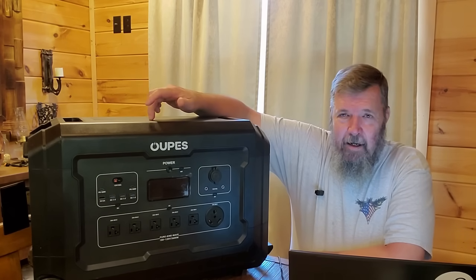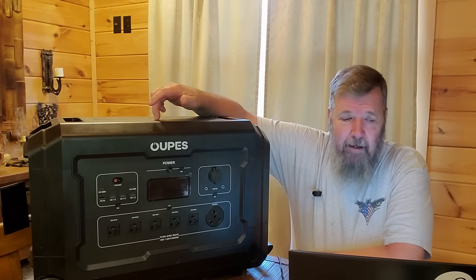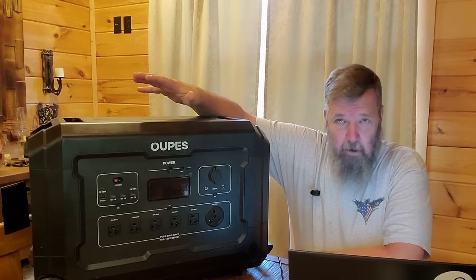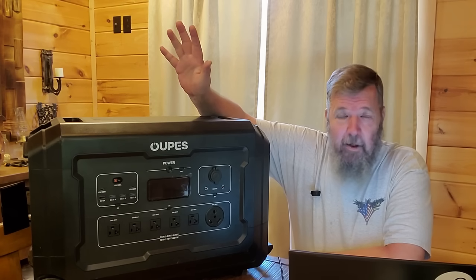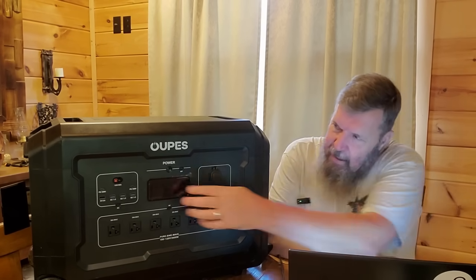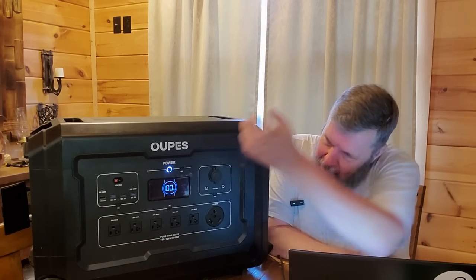This is a 3,600-watt AC pure sine wave generator with a 7,000-watt surge, which is awesome. It'll start pretty much anything.